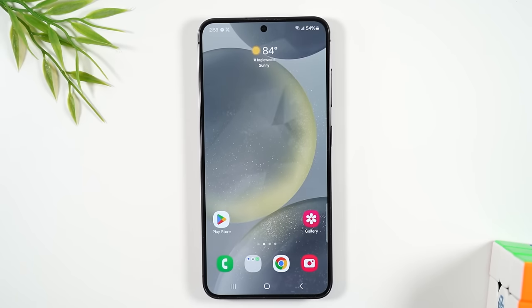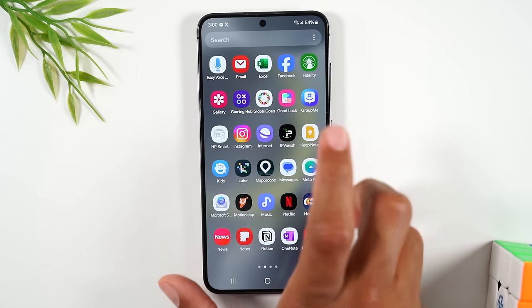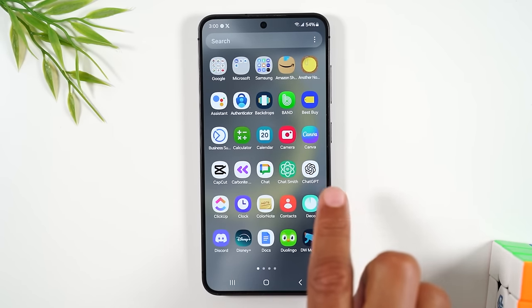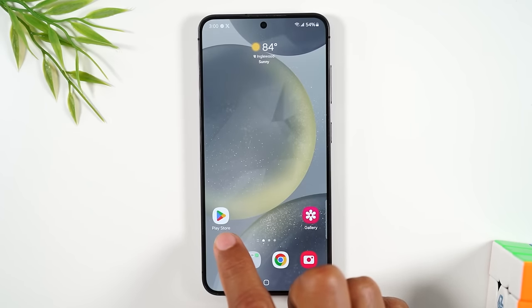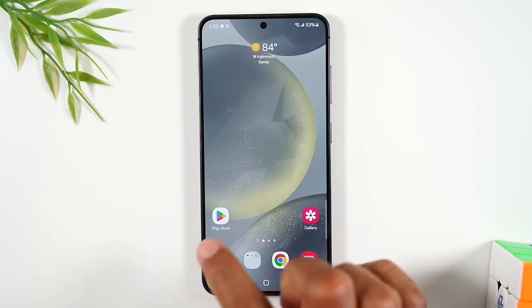Now let's move on to how to download apps. First, where do you find apps? Swipe up on the home screen to go to your app screen and see all the different apps on the phone. If you want to get a new app, hit the home button and tap on the Play Store. The Play Store is the digital store where all apps are found.